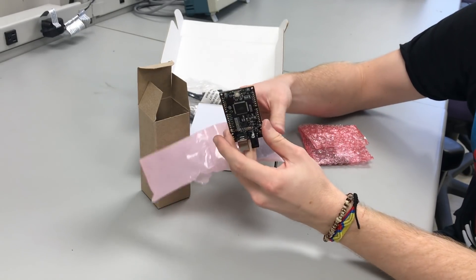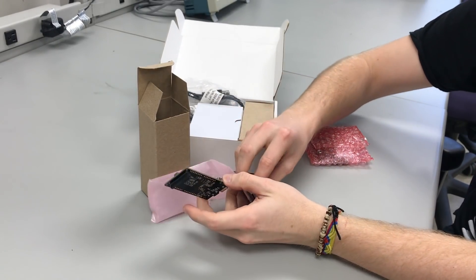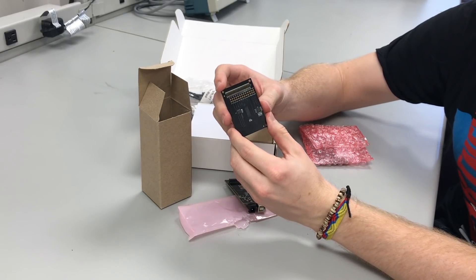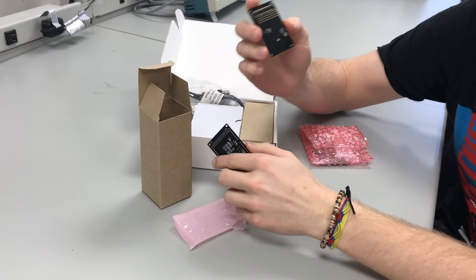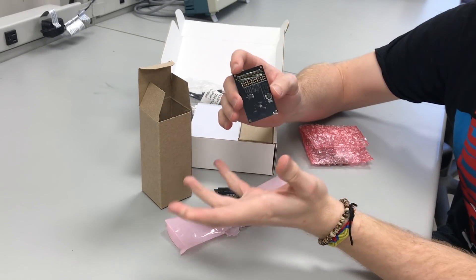On the bottom of the board there's another 40-pin connector for an additional PCB board called the Memory Base Board. The Memory Base Board gives us access to some external signals that allow us to connect potentially to external components. However, it does not give us access to enough signals to connect to something like a moderately sized SRAM or an LCD.